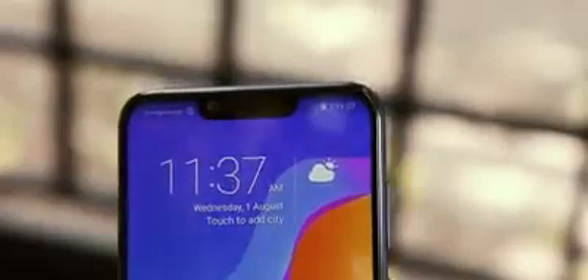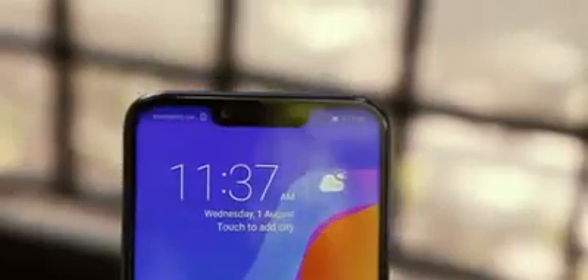There is still a substantial notch at the top of the screen. There's also a large chin on the bottom with some Honor branding, but decently thin sides.